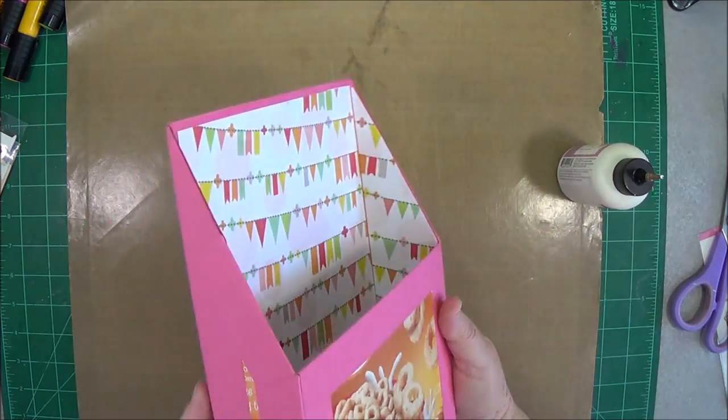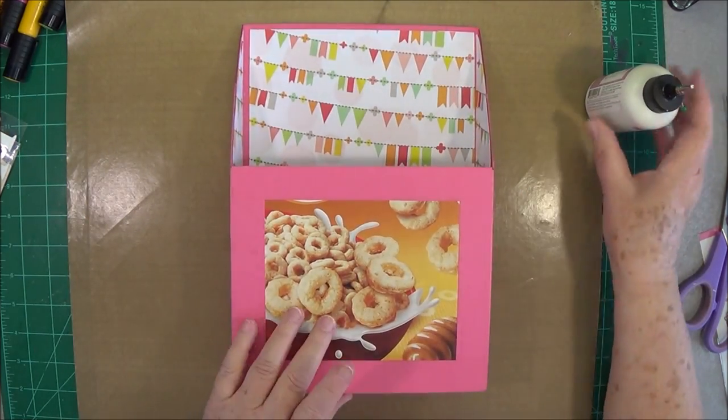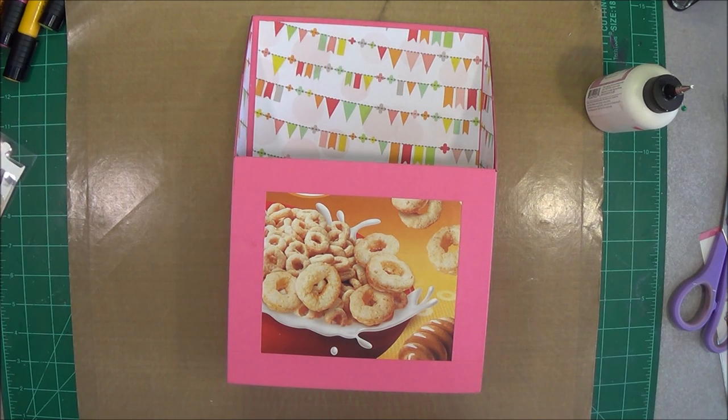We're going to go ahead and glue this one in and then do the other one the same way. I love upcycling — I love taking something that normally you would throw away and using it to make something useful, especially for my grandkids. I love making things for them because they seem so appreciative of just the little things. Using my ruler to go down in there and press it down — there we go. Making sure I put my flags the right way. We're going to do this one the same way, lay it down and take your ruler to press that down.